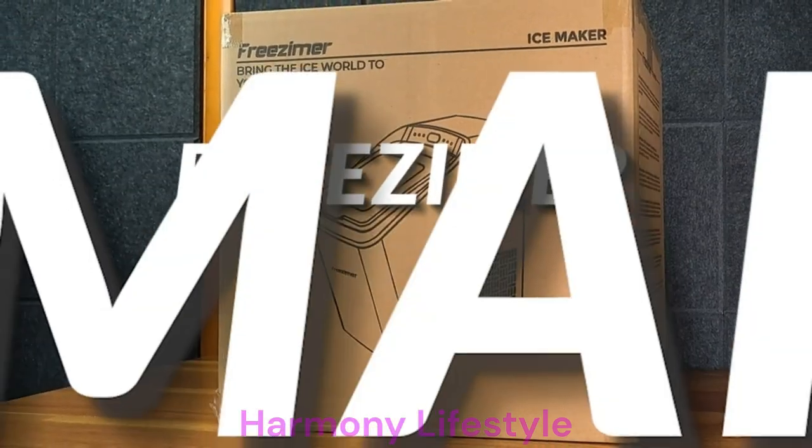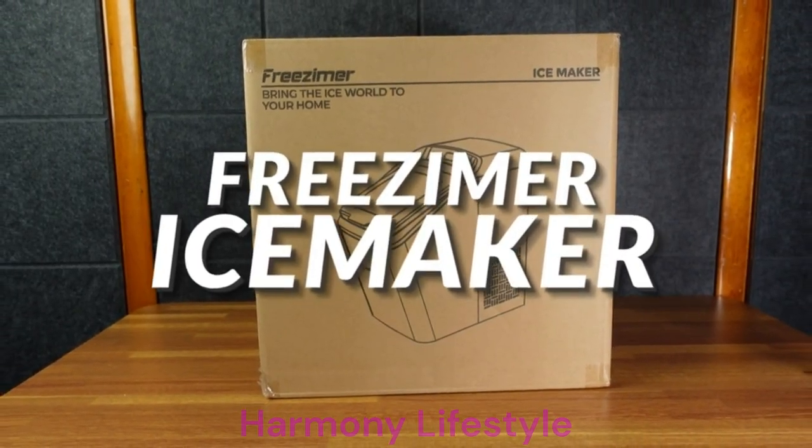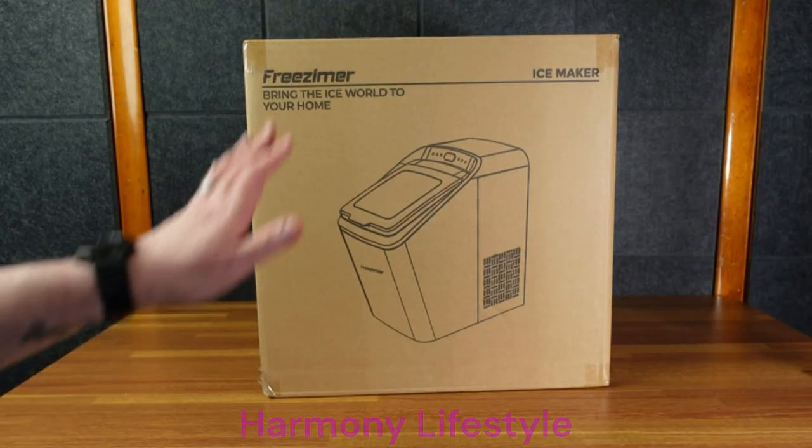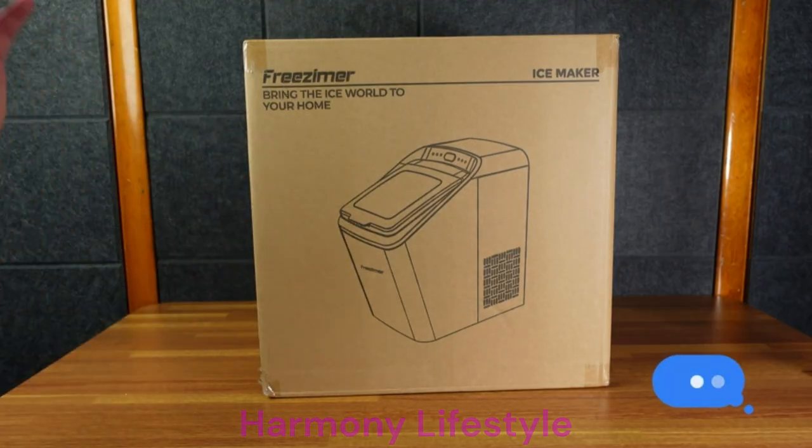Here we have the Freezimmer Ice Maker. First logo: 'bring the ice world to your home,' which is funny. So I'm looking forward to this product. They did reach out to me and offered to send it to me, and I was very excited.